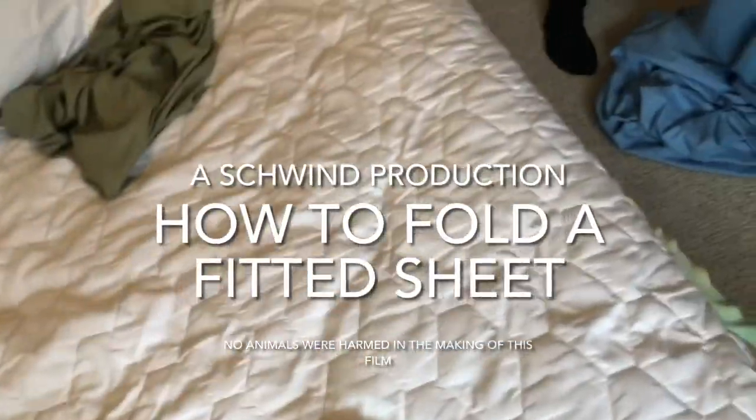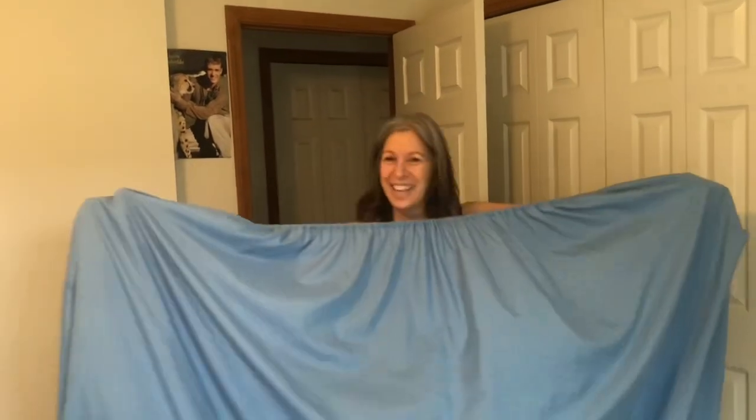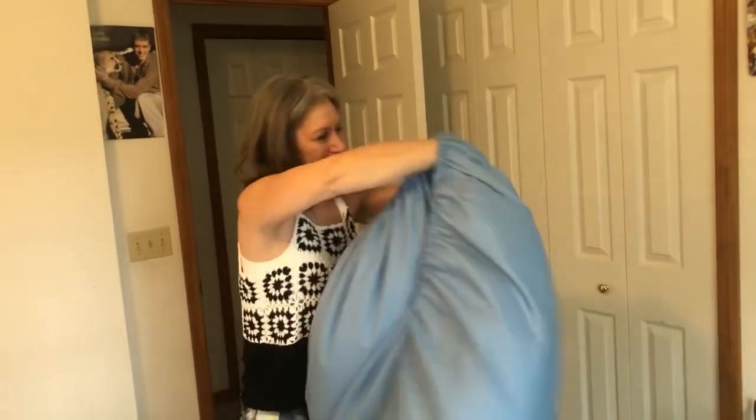Now our alumnus Janet is going to show us how to fold a fitted sheet. All right, go Janet!